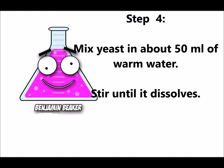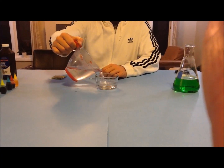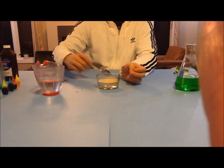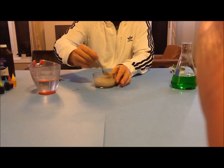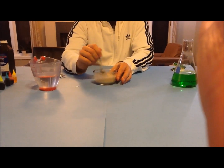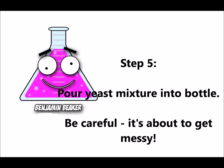Get about 50 milliliters of warm water, stir until the yeast dissolves. Then pour your yeast mixture into the bottle — be careful, it's about to get messy in here!